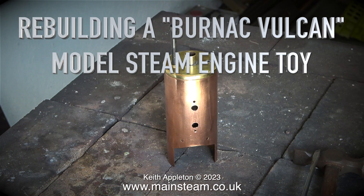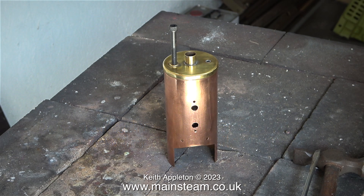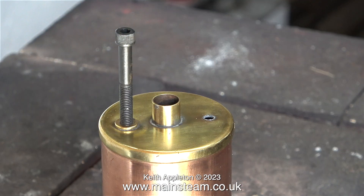Welcome to Rebuilding a Bernack Vulcan Model Steam Engine Toy, Part 10: Dismantling the Old Boiler and Making a New Improved Boiler. If you've been following this series, you will be aware that the boiler is not in a serviceable condition. It's over 70 years old, the solder is not so good, and I just wouldn't trust it under pressure, even though the pressure is quite low.